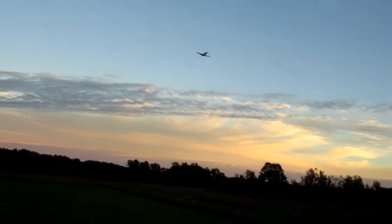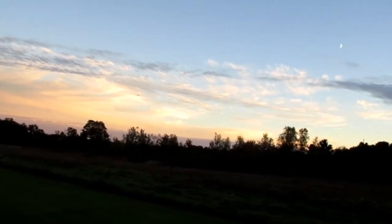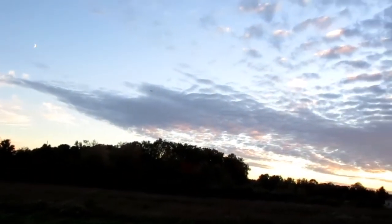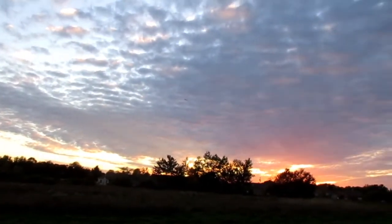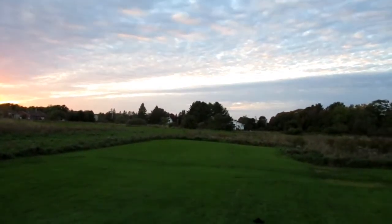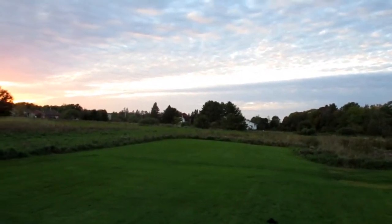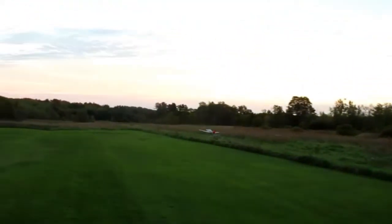We'll start doing some touch and goes. Gear down — maybe, if I get 3 gear. Takeoff flaps. Time remaining 2 minutes. There are a couple bugs out — that's an indication of how warm it is here in October.